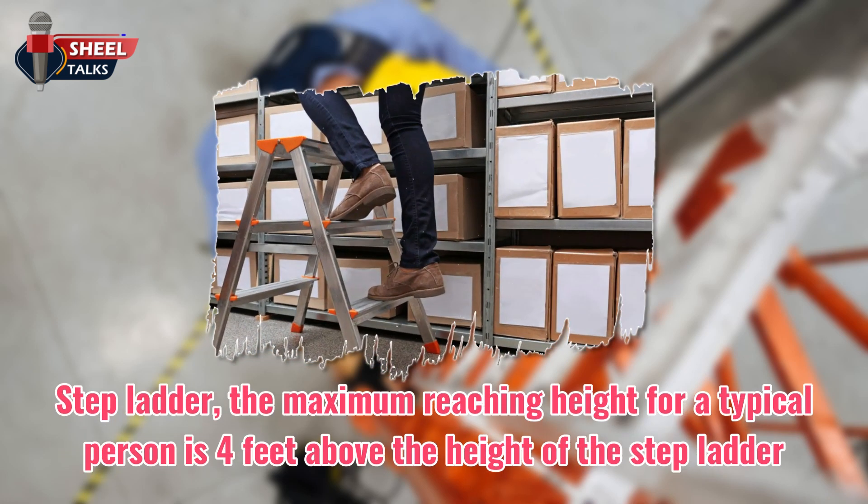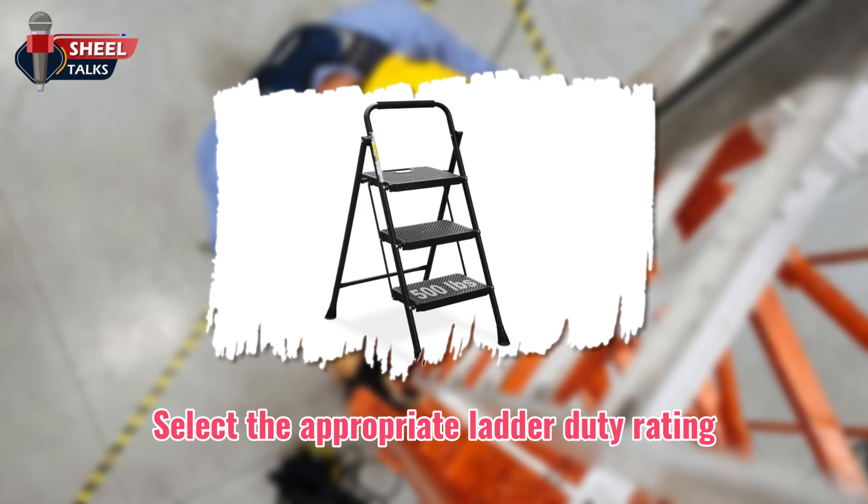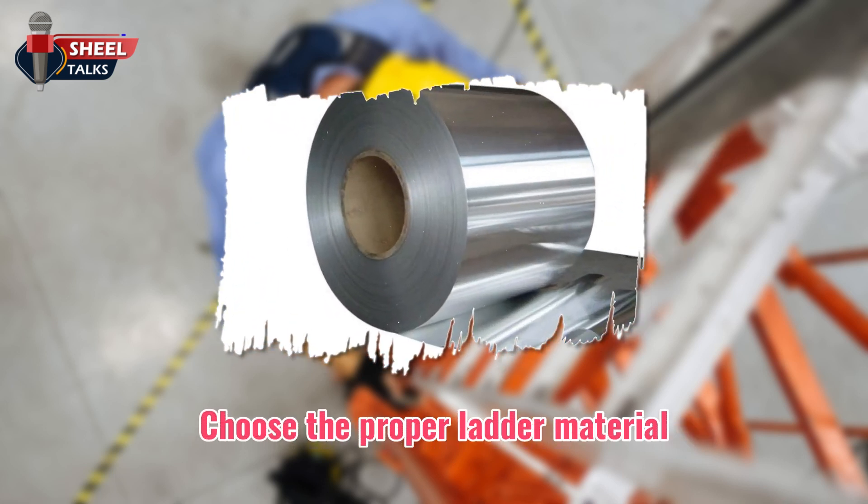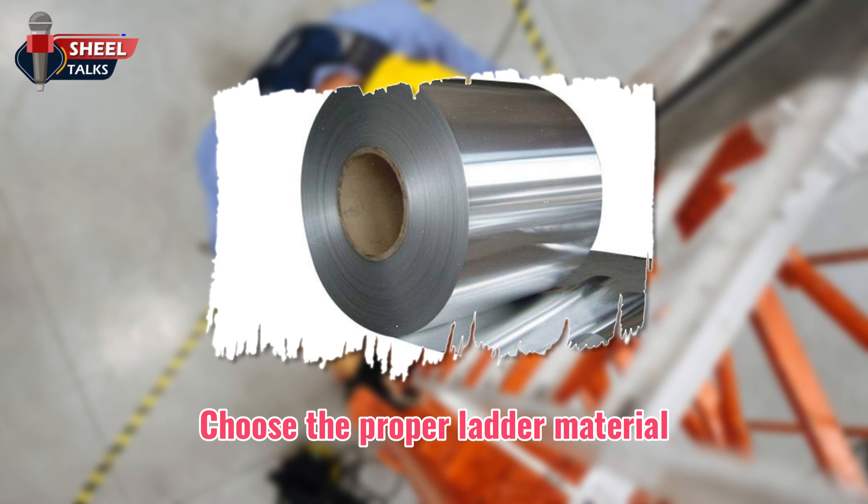For a step ladder, the maximum reaching height for a typical person is 4 feet above the height of the step ladder. Select the appropriate ladder duty rating — it is the maximum intended load, which includes all weight on the ladder, for example, person's weight, tool weight, and material weight. Choose the proper ladder material: fiberglass or aluminum for working around electricity.